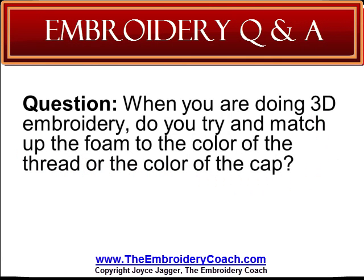When you are doing 3D embroidery, do you try to match up the foam to the color of the thread or the color of the cap? You want to match the color of the embroidery thread to the foam, if at all possible. If this is not possible, use the closest color that you can. Sometimes the same color as the cap will work, but not always.